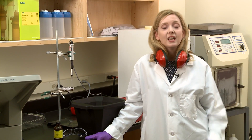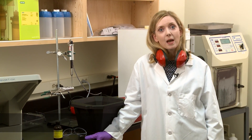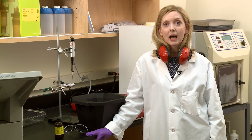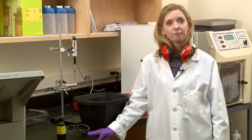We hope that's enough to get you started. If you have tips and tricks to pass on, we'd love to hear from you. Send them as well as suggestions for future LabNotes episodes to labnotes@biorad.com. For more tips and tricks on many other topics, check out our other LabNotes episodes and subscribe to the Bio-Rad Life Science YouTube channel. Bye for now.